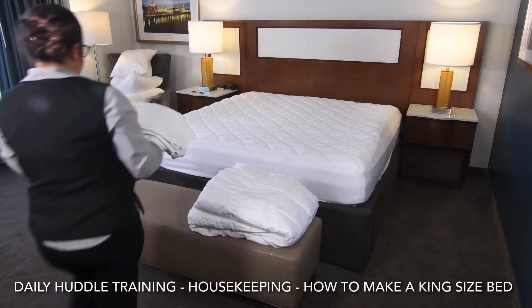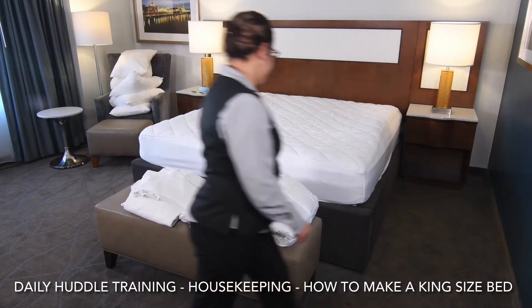Today's training is going to cover how to make a king-size bed. First, bring all the necessary linen to the guest room.